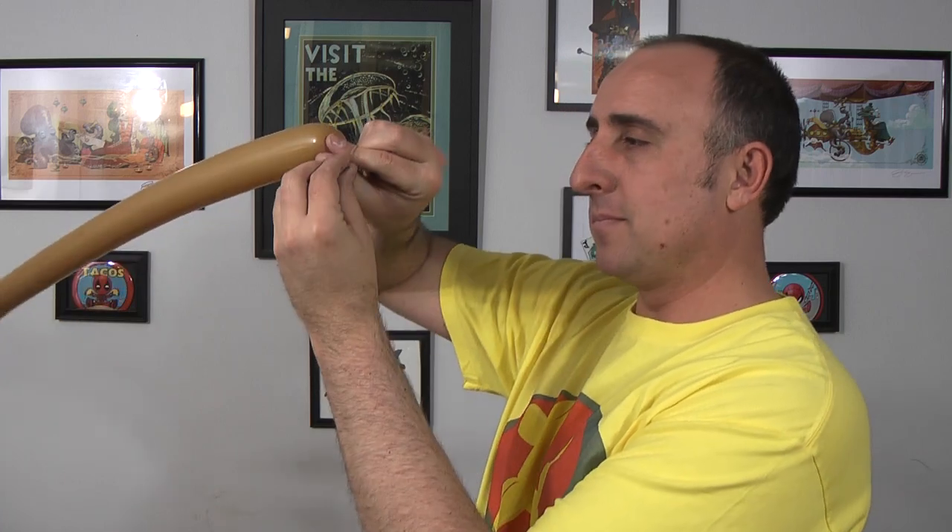I know they look black — trust me, they're dark brown. We're gonna start with the body, so get the light brown 260 out and inflate it two-thirds of the way. Put some air out and tie. Give the balloon a good squeeze and a stretch.